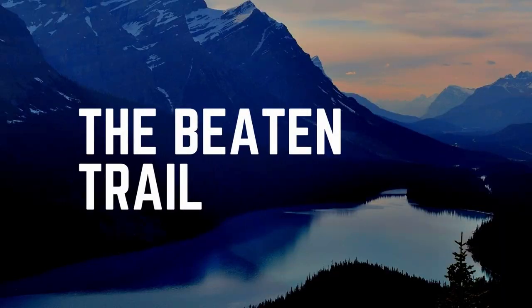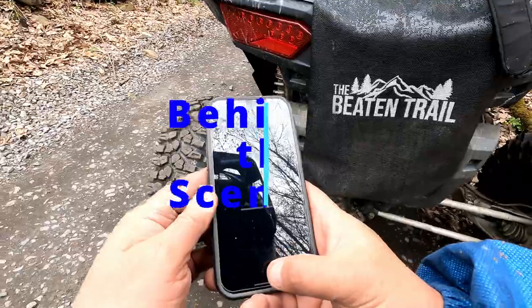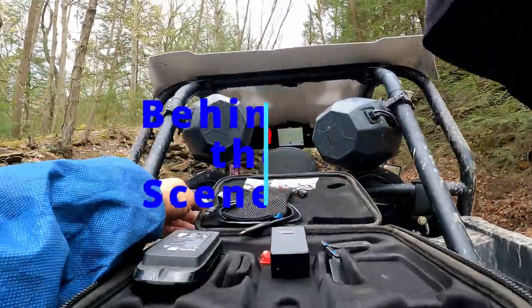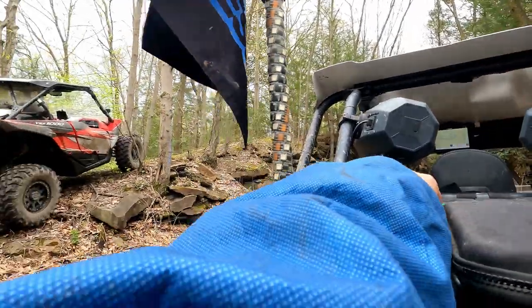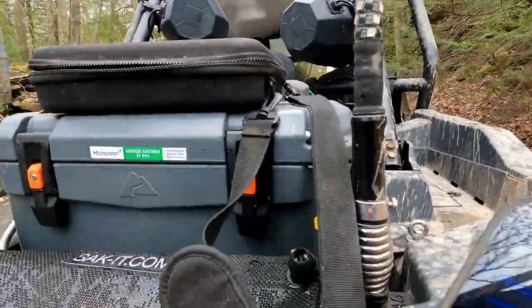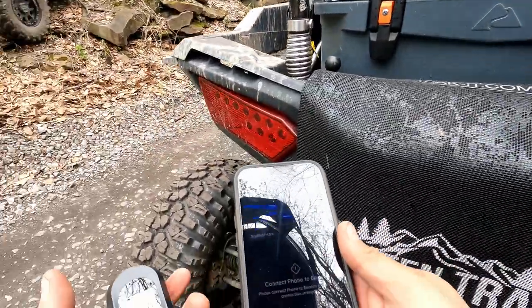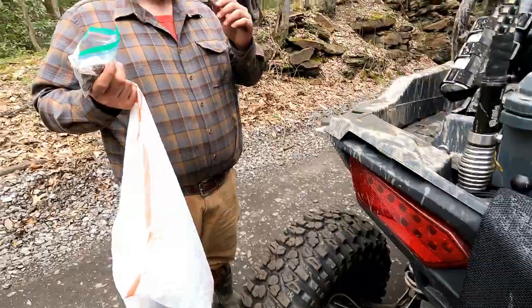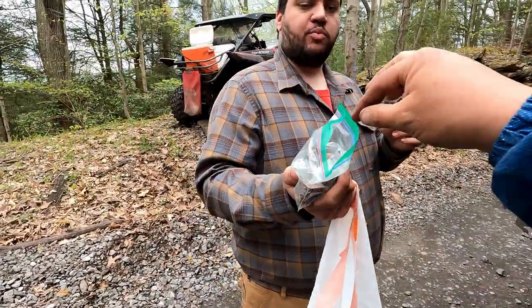Hi there, welcome to the Beaten Trail. In this episode we're going to give you a little flight time with the Skydio — a little bit of behind the scenes of filming a shot for our SSRT video with Chris and Adrian at Snowshoe, Pennsylvania. Chris offers me a snack before we go for a flight.